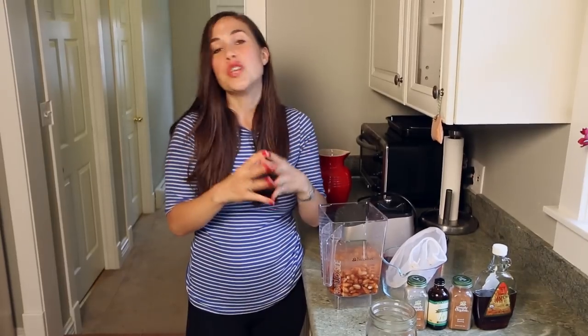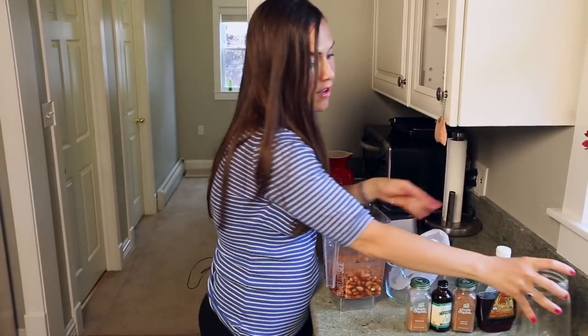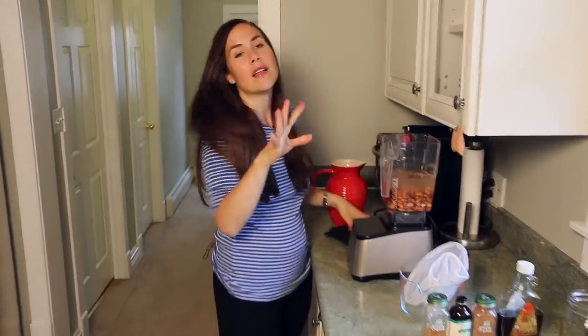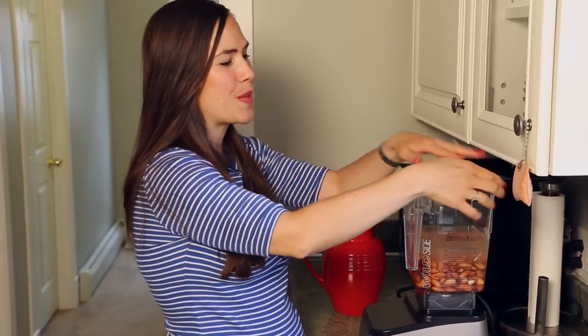This would also be the time that you would add any seasonings. You could add cinnamon, vanilla extract — I like to add a whole vanilla bean. You could add cocoa powder, maple syrup, ground nutmeg — just whatever you like, put it in now and then we're going to blend. I'll have the amounts for all of those in my blog post — link in the video description below.